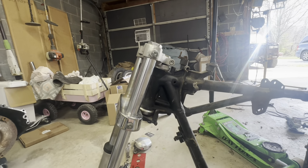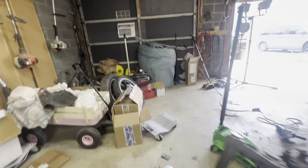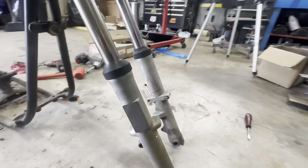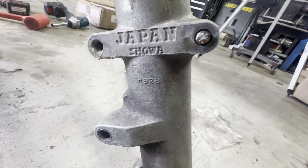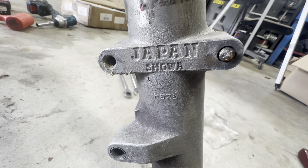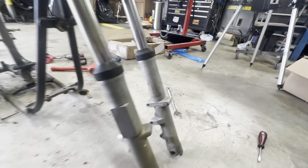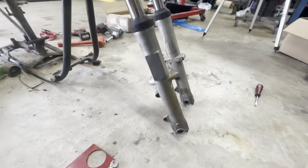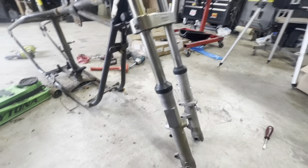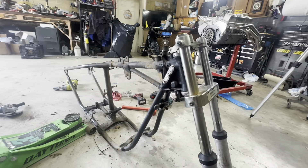I want to show you something I thought was really funny. This is a 1970 Harley Superglide — and then what do you see right there? Japan. Oh my lord, Japan parts — I guess that's just the shocks, or maybe somebody did some work on it. Who knows.